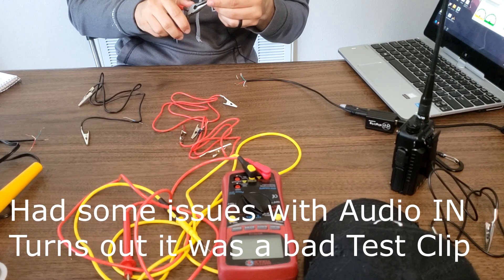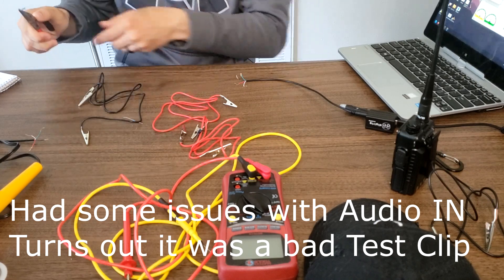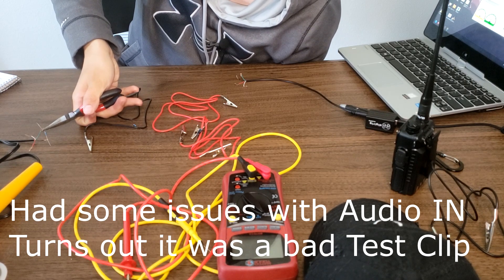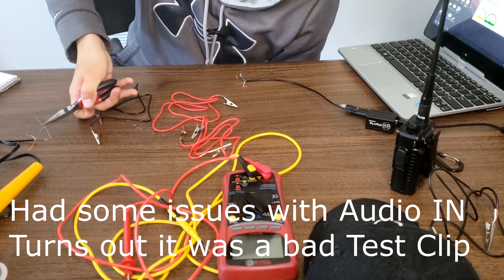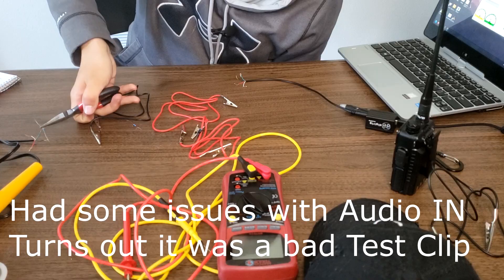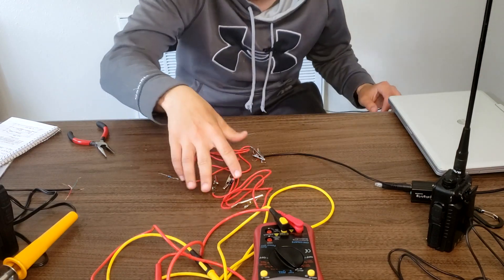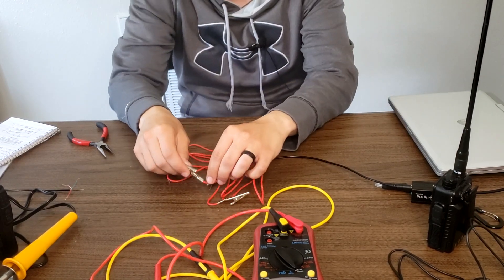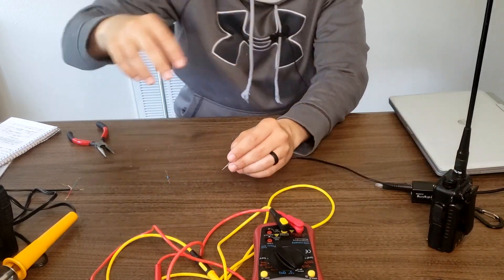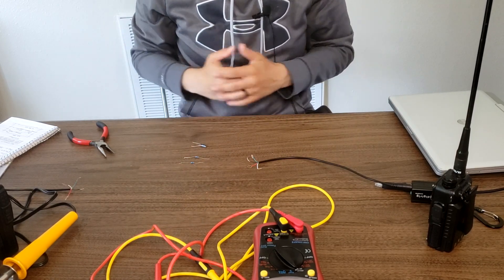Something isn't quite right — I'm doing a sanity check on my push-to-talk. I think the alligator clips I was using may be faulty. I'm not sure which one it is and I don't feel like troubleshooting it right now. I'm pretty confident my pin-out is correct, but that's how you would test it if you're trying to verify.